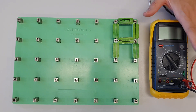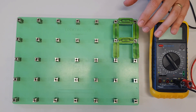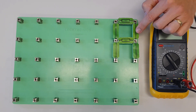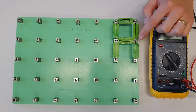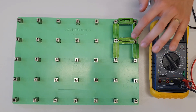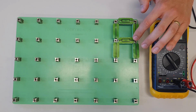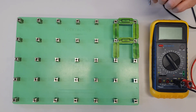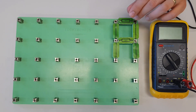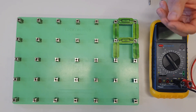Before we even plug the multimeter into the circuit to measure the total resistance, we should already be able to tell a couple of things. We already know that the total resistance is going to be smaller than the smallest resistor value, so the total resistance for this circuit should be less than 10 ohms. That's actually a really good exam tip, because this channel isn't just about helping you become a better electrician — it's about helping you pass your exams as well.